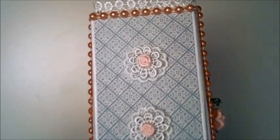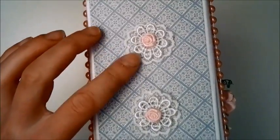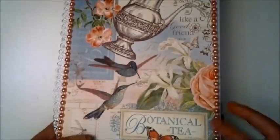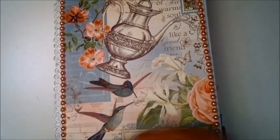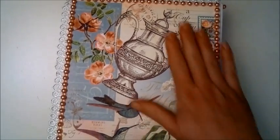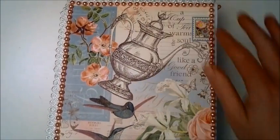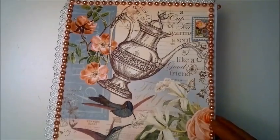Let me show you the spine. The spine is really simple — just some layered flowers and a title. And let me show you the back. The back is just this beautiful paper with beads around the edges. That's the back cover.